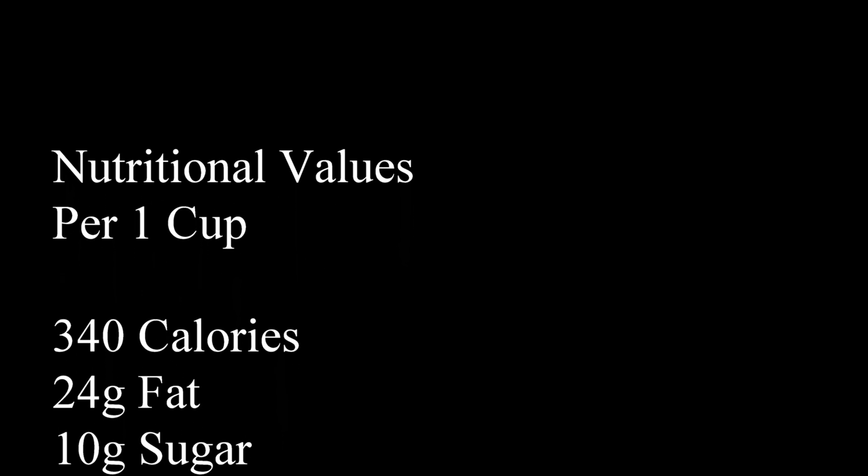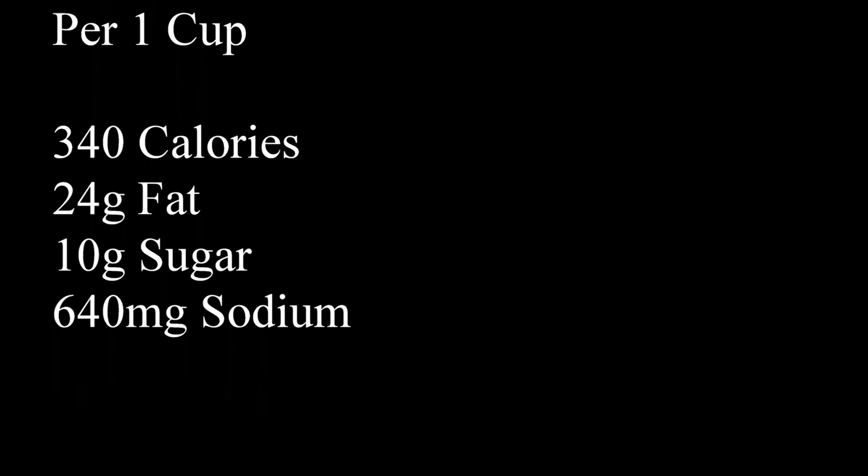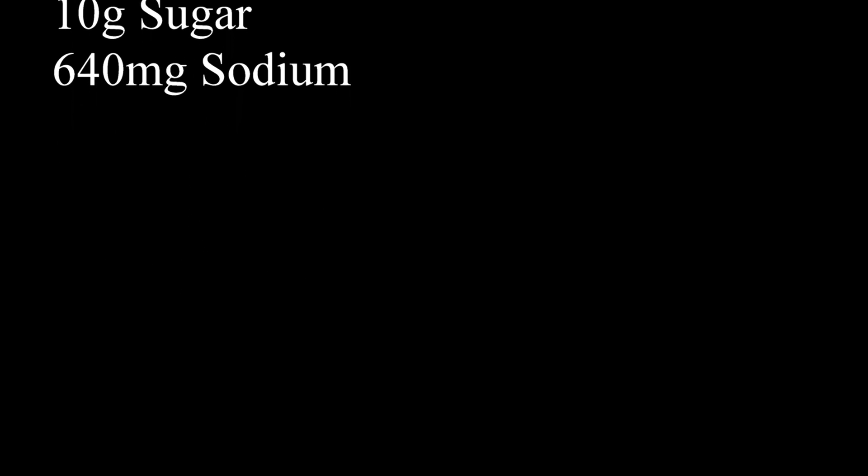Nutritionally, per one cup of sauce — look how this jumps — 340 calories, 24 grams of fat, 10 grams of sugar, and 640 milligrams of sodium. What a difference between the two sauces.